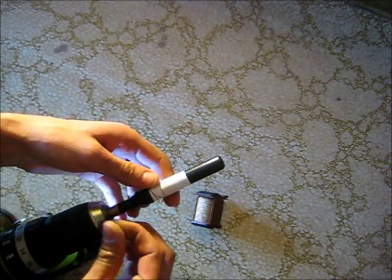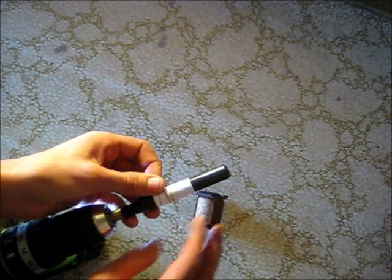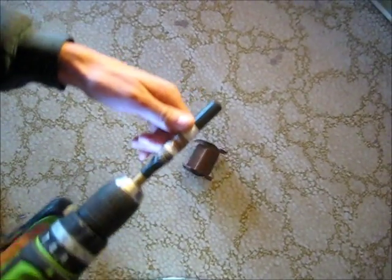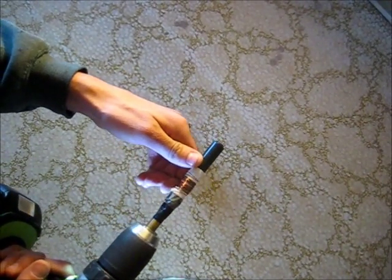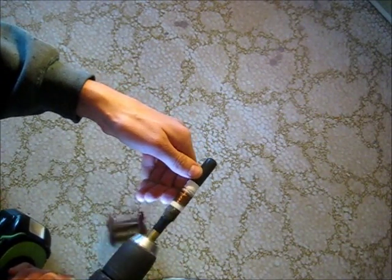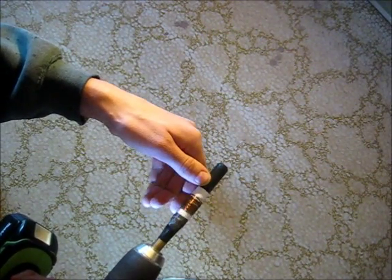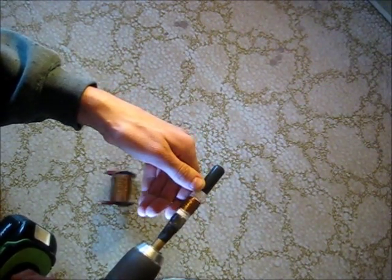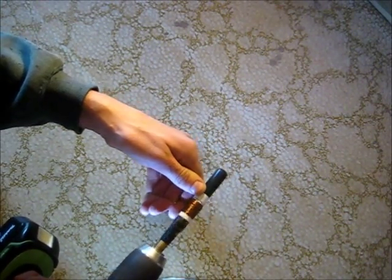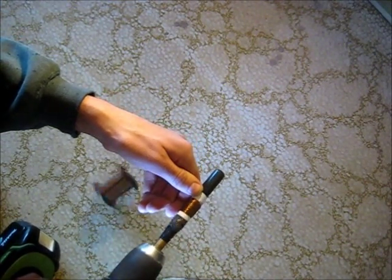If I take this down I bet it'll work nicely, so we'll take that down and see how that goes. Should be able to see how that's done now — nice and tight.